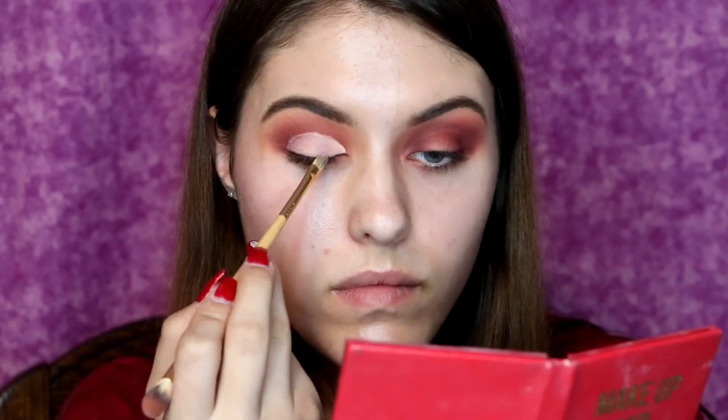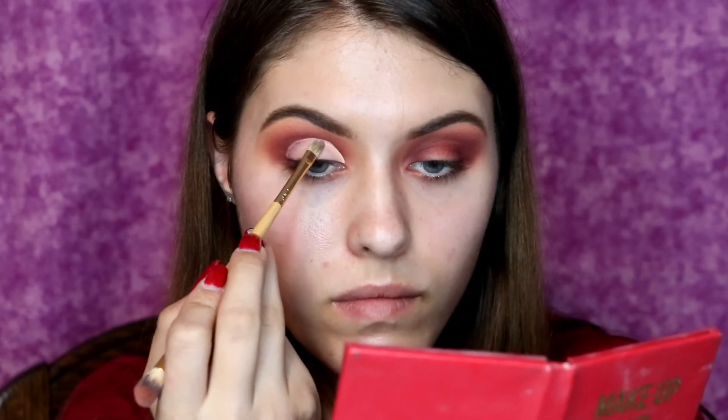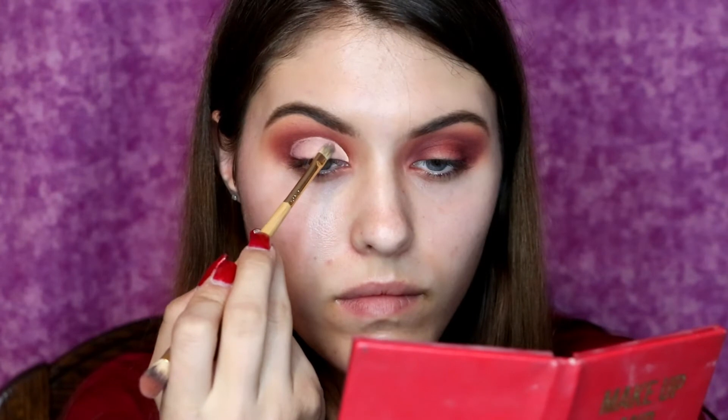Now what I'm doing for the halo part of this look is I'm taking some Urban Decay All Nighter Concealer and I am cutting my crease — this is going to be where we are putting the shades of blue that are going to be focused on the lid. So I am patting that on with the other side of the Tarte double-ended brush and making sure that it's nice and clean before we start adding any color.